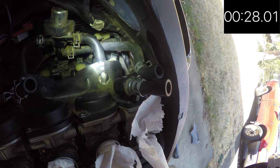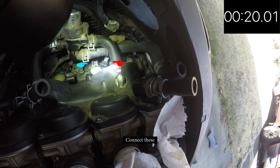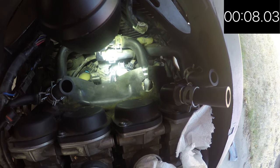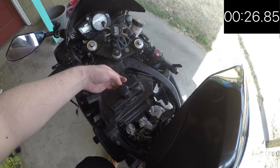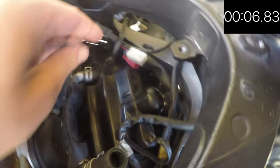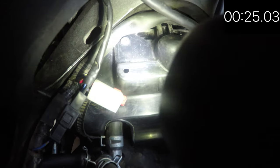Now we have to reconnect the coil cords. I've already put one cord in — each cord goes to its corresponding coil. You can turn the coils around as needed to put the tabs back in. When they're in all the way you'll hear a little snap. Now we try to put the plate back on — there are a couple of screws to put back in. There's a little tab here that's supposed to go under the frame.